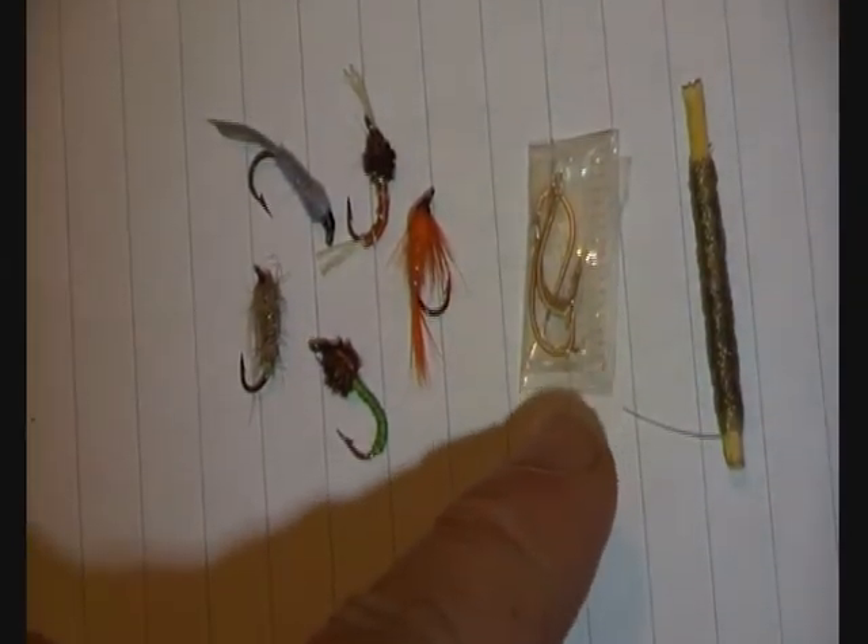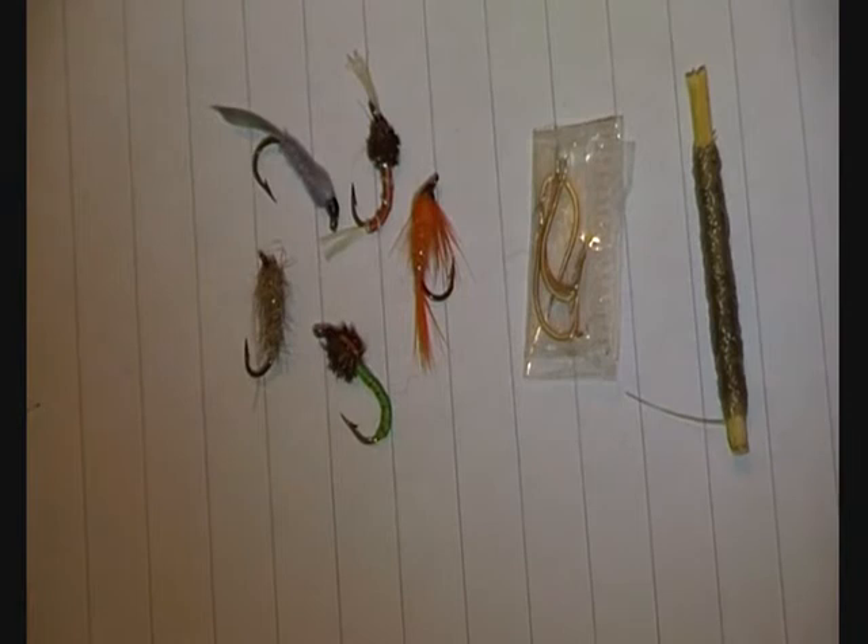I'm not an expert on fly fishing, but I picked the flies based on what I've seen a lot of fly fishermen use in the local river. Also got some tiny size 14 hooks and some 5-pound mono - that's pretty much the freshwater kit.